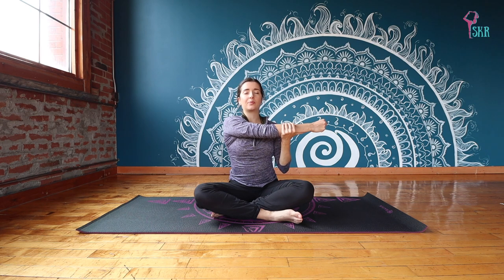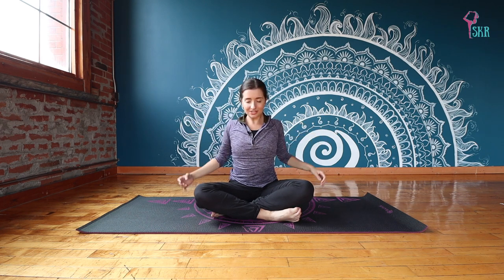Allowing the body to wake up, moving through those aches. Release that arm and let's just roll the shoulders back a few times.